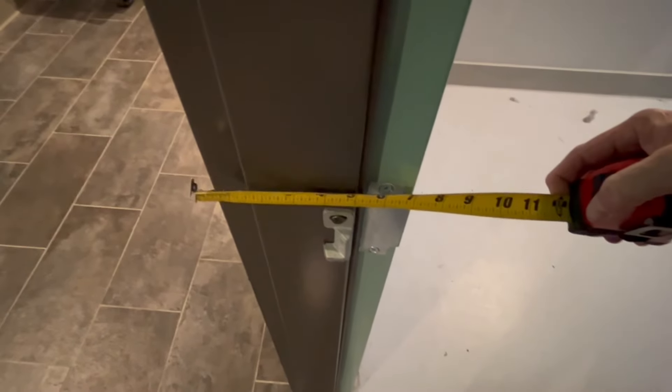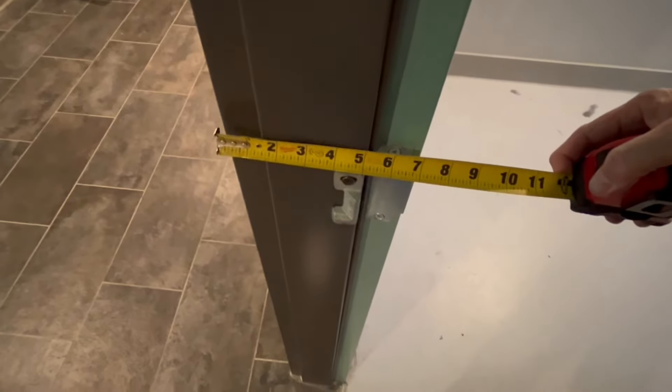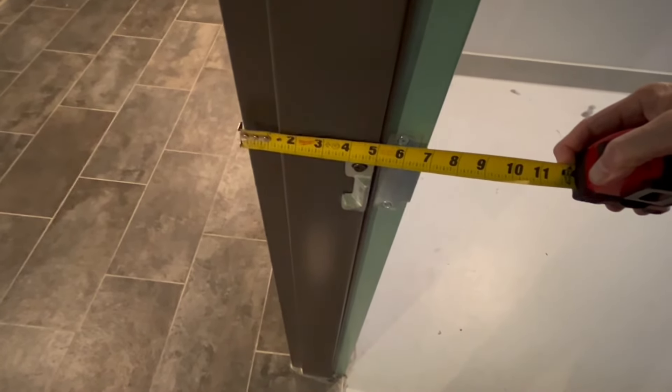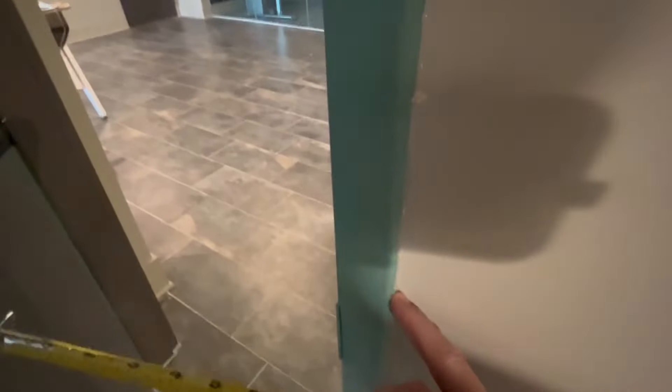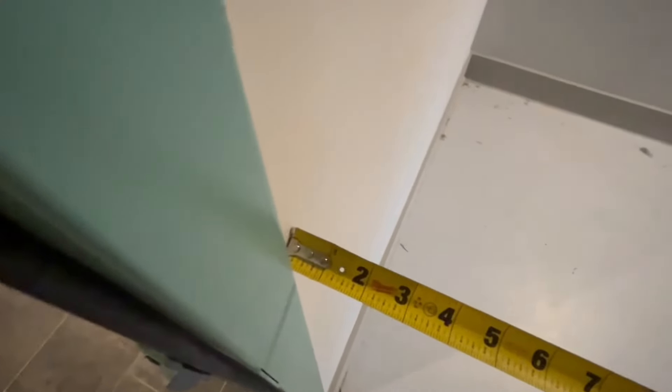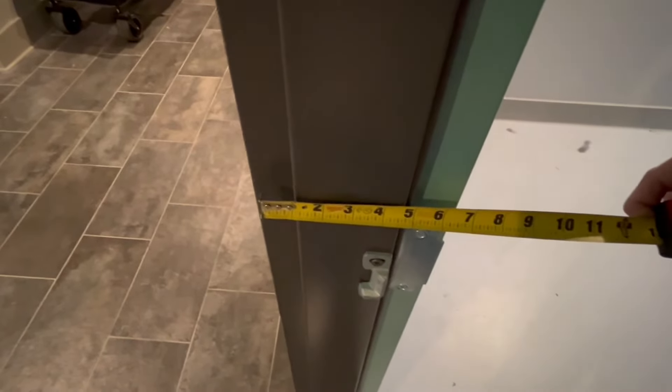These generally come in half inch sizes: five and a half, six, six and a half, seven, seven and a half - I've installed them up to eight and a half inches. So that's a seven inch frame. And see this little lip on the other side - that's a half inch. So if you subtract this half inch and this half inch, the actual space that wraps around is going to be six inches, and that's called the throat. So a seven inch jamb will come with a six inch throat.